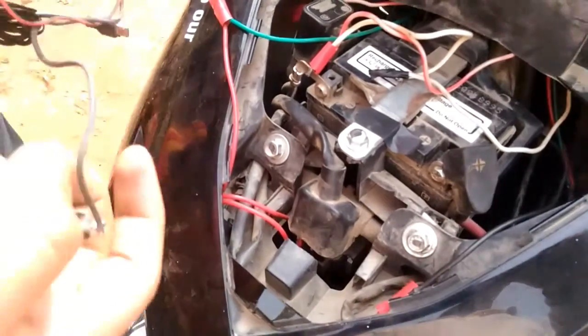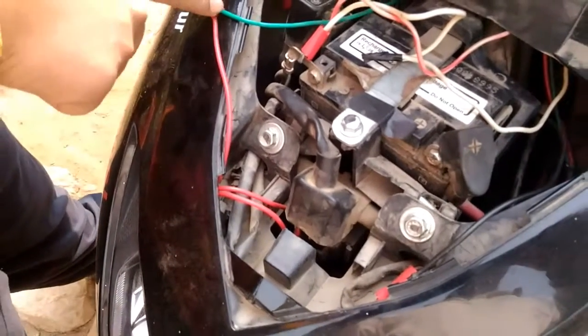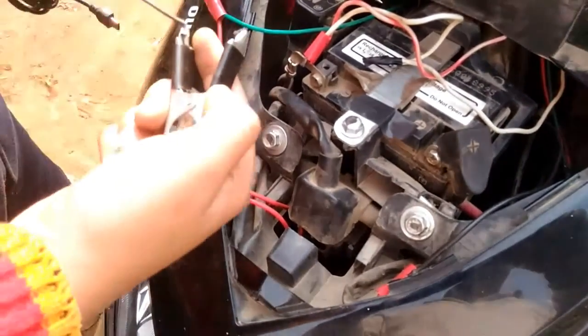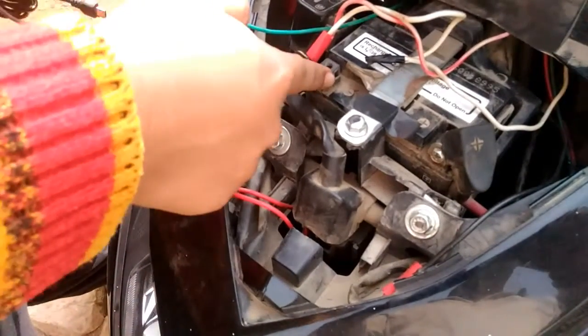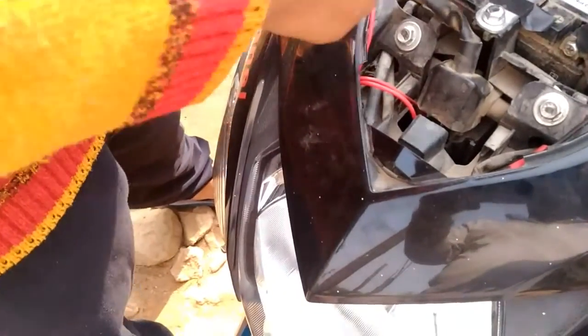So now I'm gonna connect the positive with positive — the black one is negative — and negative with negative. Then I will install this on this side. I will show you it later. So now I will install these two first.